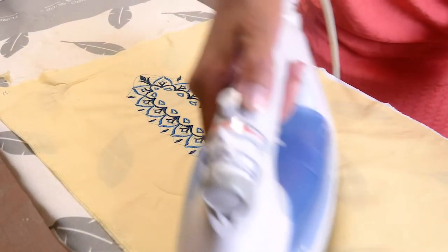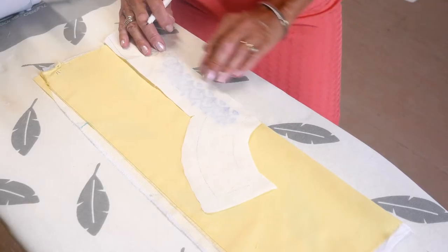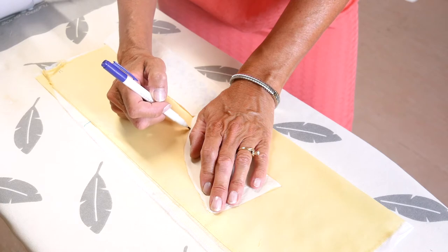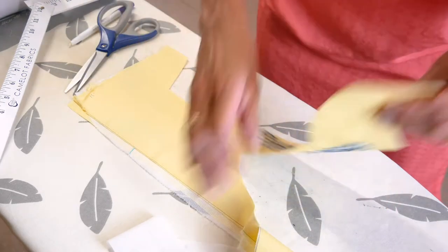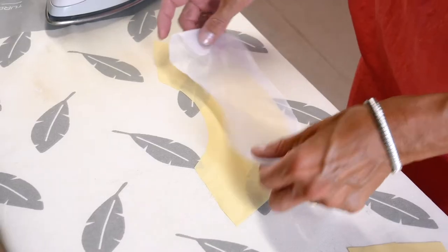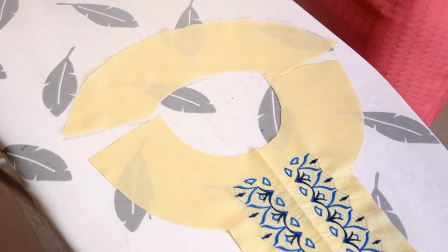Press. Now lay your pattern piece for the front external facing onto the larger embroidered piece and cut out, being careful to center the design exactly to the front slit marking and leaving the center slit uncut. Fuse interfacing to the back facing piece, then join the facings and press the seams open.